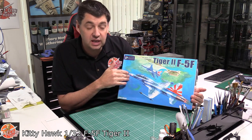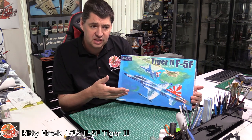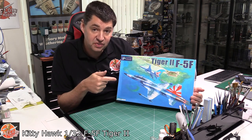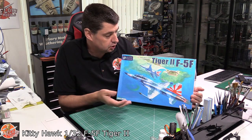Now, before we have seen the single-seat version. To be honest, it had a few problems — some I think just happen in manufacturing, and other things could have been done a little bit better. It'll be interesting to see if they've updated it or if it's just the two-seat version with a new front end.